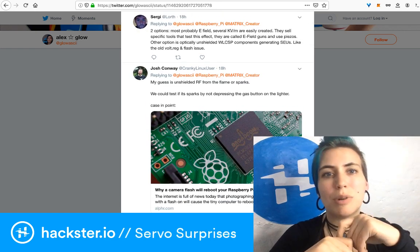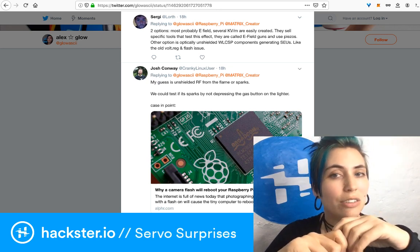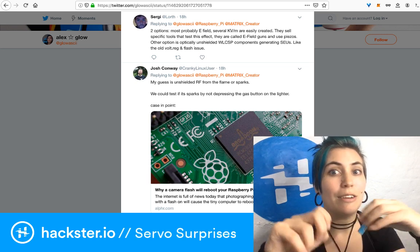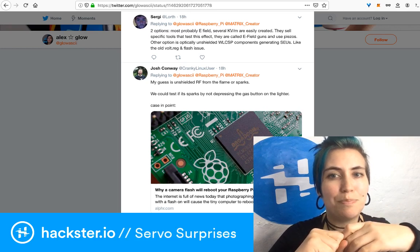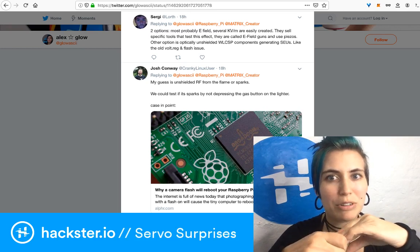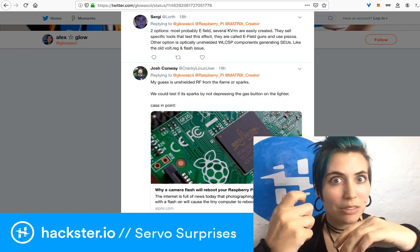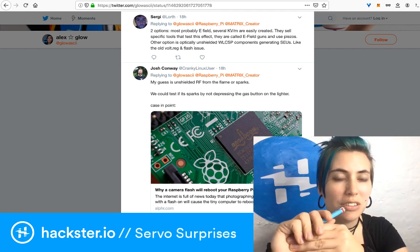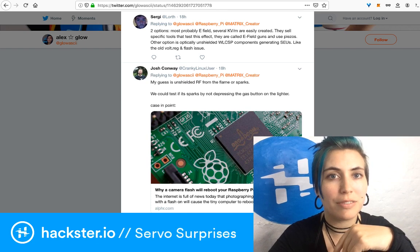Sergey says two options: most likely an E field — several kilovolts per meter are easily created. They sell specific tools that test this effect called E field guns that use piezos. The other option is optically unshielded WLCSP components, like we talked about earlier with the xenon death flash, generating SEUs like the old voltage regulator and flash issue.